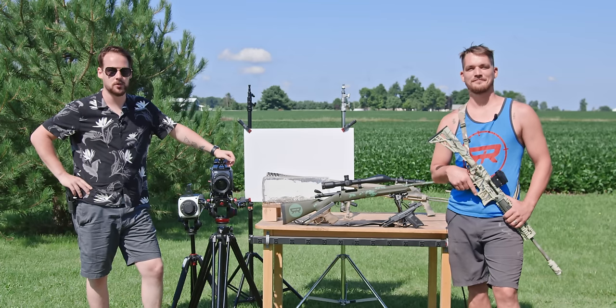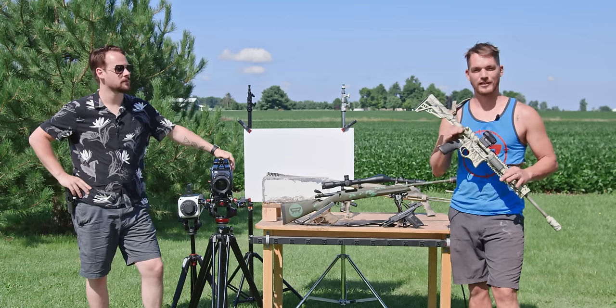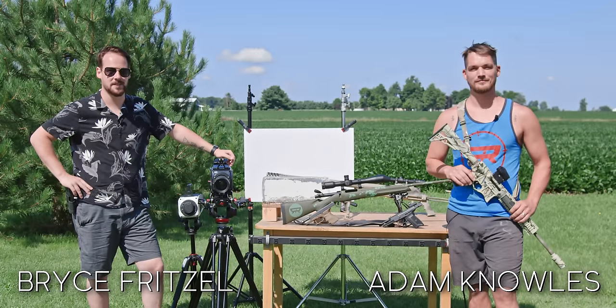Welcome to Ballistic High Speed, where we combine two of the greatest things on planet earth: super slow motion and firearms and firearm physics. I'm Adam. I'm Bryce. Join us on our journey for Ballistic High Speed.